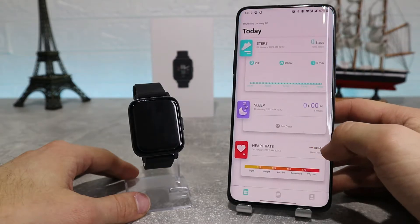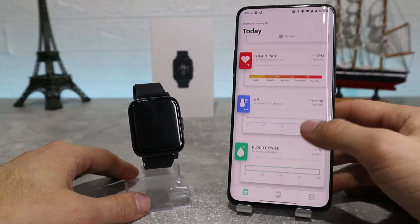We've also got sleep, heart rate, blood pressure, SpO2, and outdoor running.